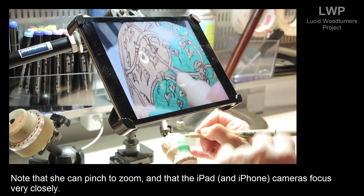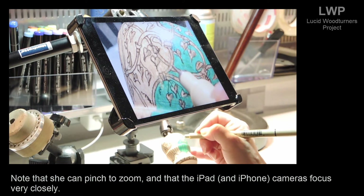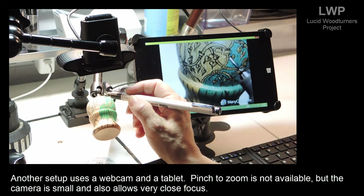Note that she can pinch to zoom, and that the iPad and iPhone cameras focus very closely. Another setup uses a webcam and a tablet — pinch to zoom is not available, but the camera is small and also allows very close focus.